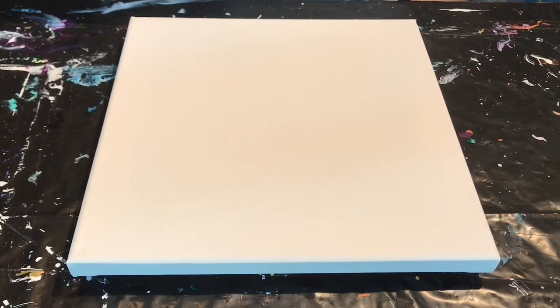Everything has water Floetrol. I did not add silicone, although I believe two of my colors — the neon pink and my prism violet — have silicone already. So that's it, hopefully it'll turn out well.